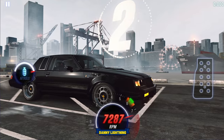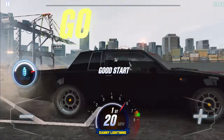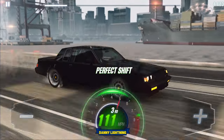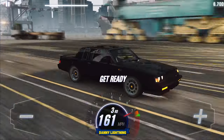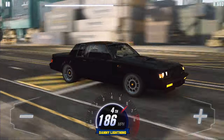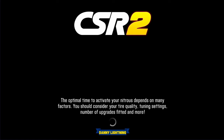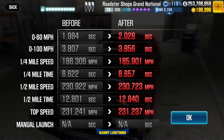3, 2, 1, go — 2nd nitrous, 3rd gear, 4th gear, and that's all she wrote. Very easy to drive. It'll probably win a few live races here and there. We got a 12.840. The last run was a 12.801, so play with your launch timings and your shifts and you can run right about a 12.8 and stay in the 12.8 lobby.